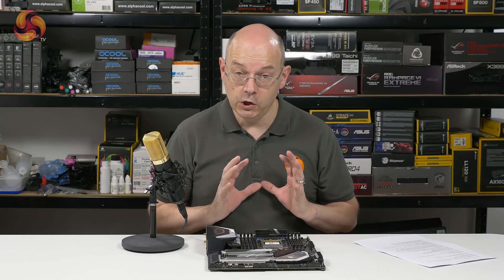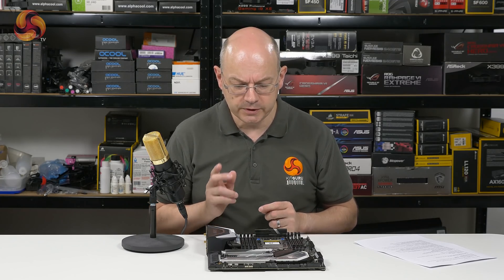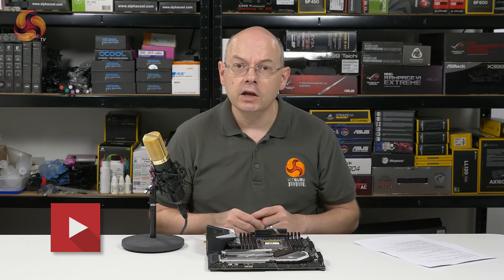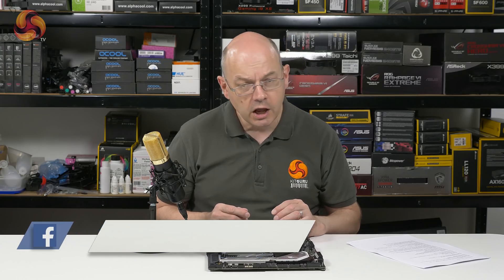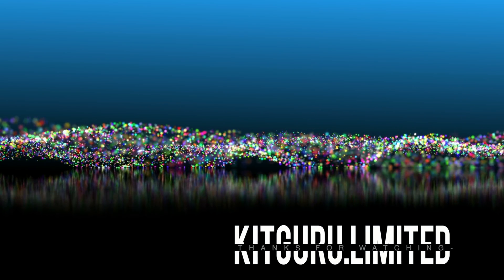I'm feeling optimistic about this and I really hope it doesn't let me down. If you like this video give it a thumbs up; if you don't, give it a thumbs down. If you want more from KitGuru, click to subscribe and hit the bell button so we'll tell you about new videos as they become available. I'm Leo Warder for KitGuru. This is the Gigabyte X399 Aorus Extreme.